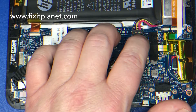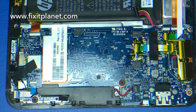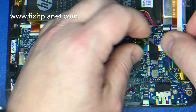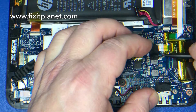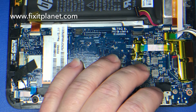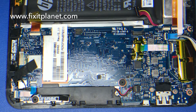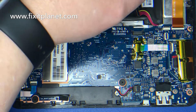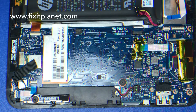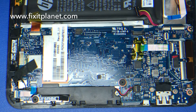We're going to use a spudger to just kind of hold it down while we lift this connector out. When we get done we'll just put some Kapton tape over it and it'll be fine — no more hot snot for you. That's how the factory decided to fix the loose connector: instead of properly replacing it with a new one, they just threw some hot snot on it.